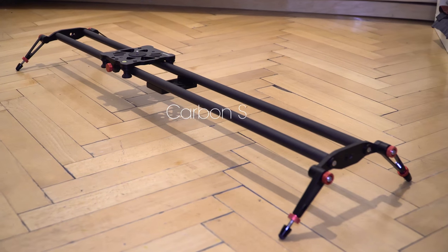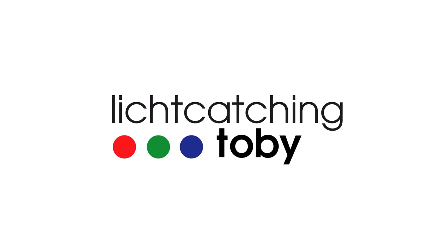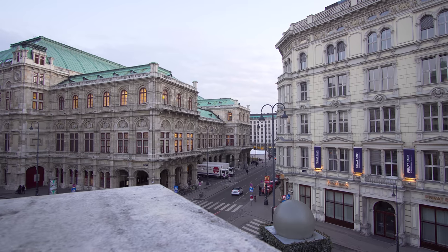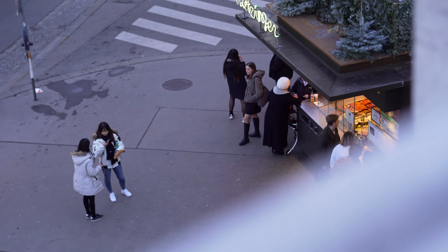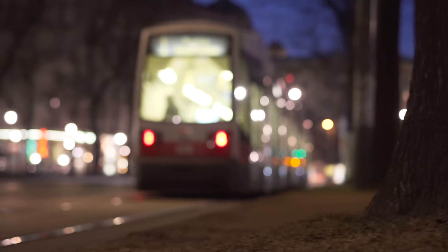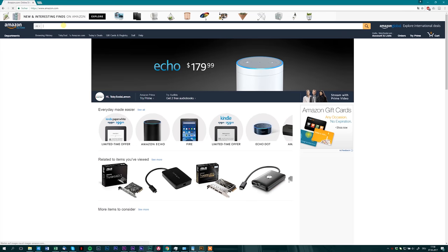Hello, Tobi here. Today I am going to test the carbon slider from Neewer. Like many other people who are interested in video work, you come to the point where you want to get yourself a video slider. This happened to me as well.